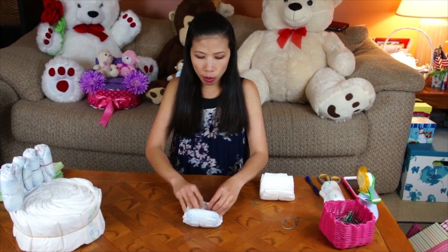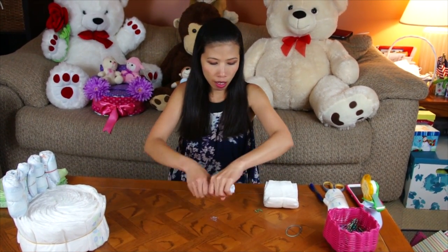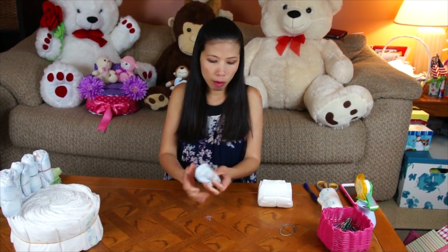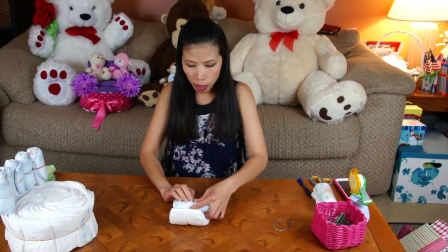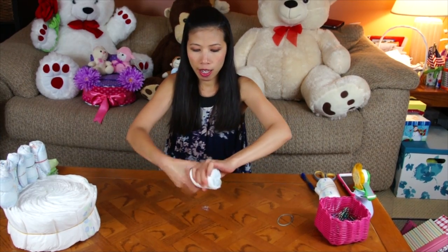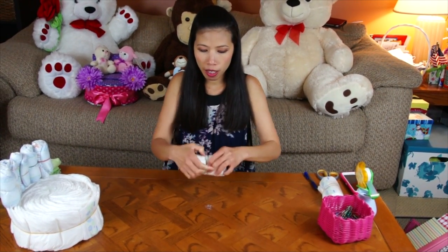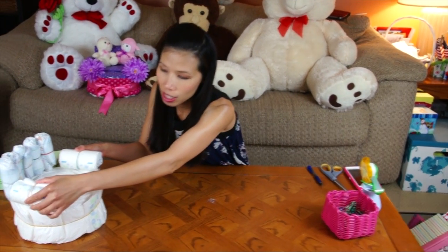Now we're going to make the armrest. I'm going to roll two diapers, just roll the same way as the backrest like that and put the rubber band. Then you use another one — we're going to use two diapers, like that, and wrap with the rubber band. You get two of them, it's going to be on each side like this.